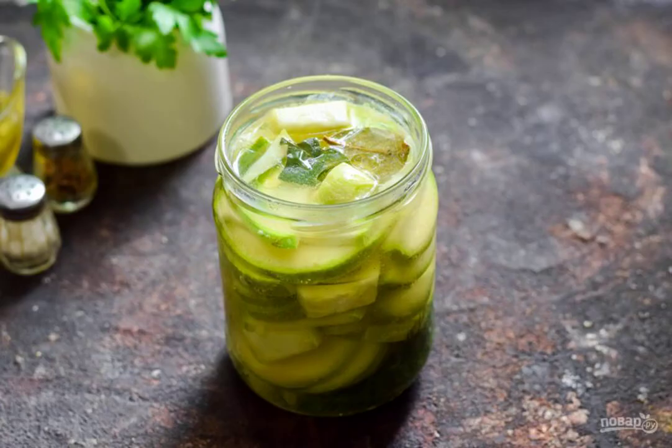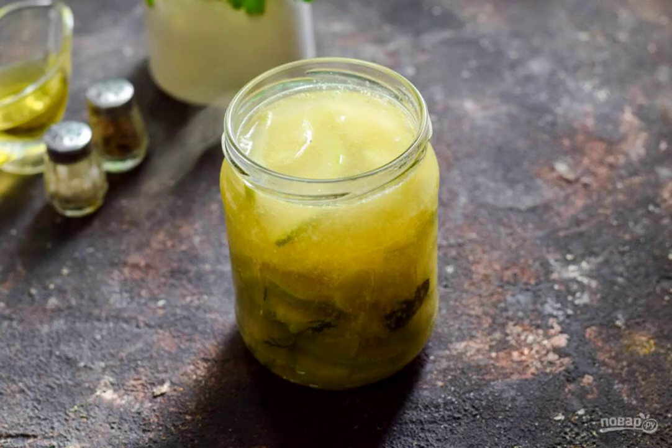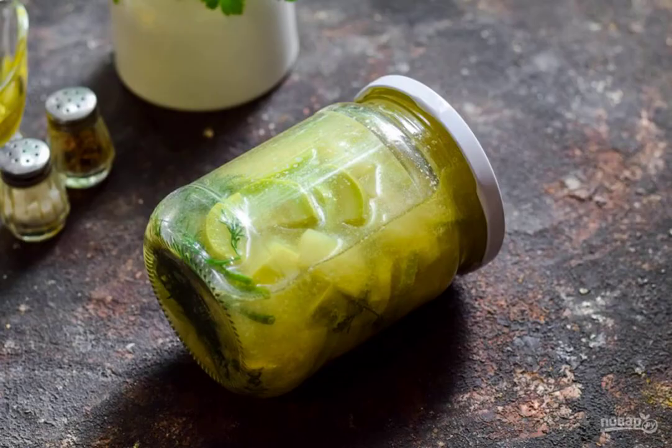Pour the mustard marinade into the jar with zucchini. Sterilize the workpiece for 15 minutes from the moment of boiling. Carefully remove the jar from the pan, immediately seal the jar with the lid, put the jar upside down, cover with a blanket, and leave for a day.